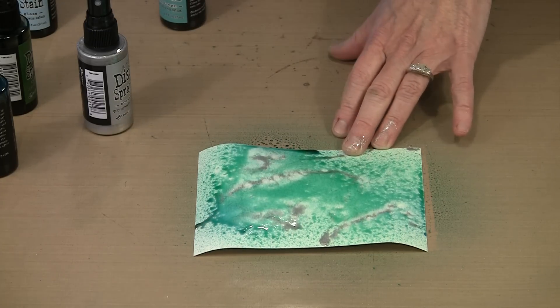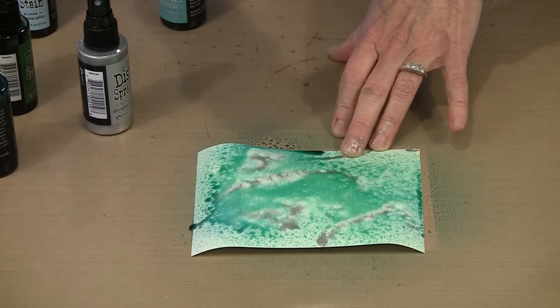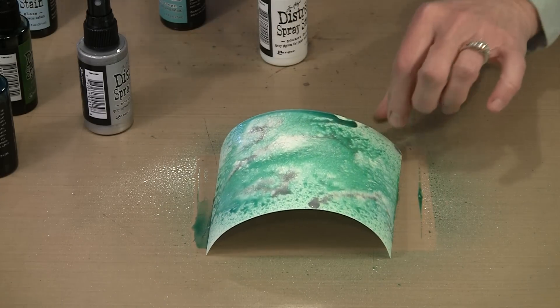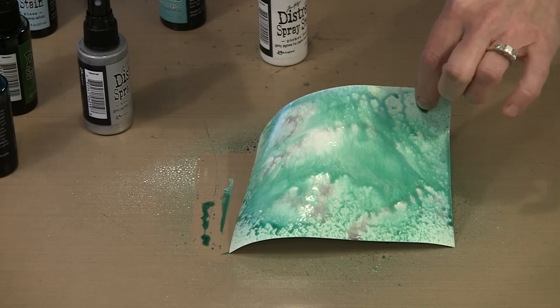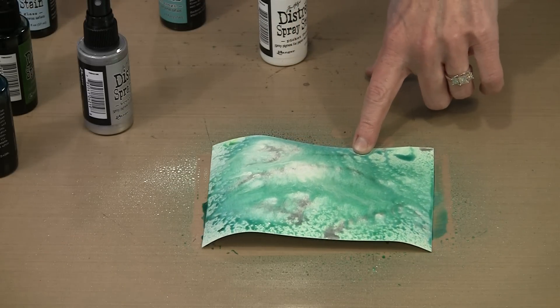Silver and blues and greens is a beautiful combination — this is really easy. Then I could come in with some Picket Fence if I want. The semi-opaque nature of Picket Fence — you can see what happens when the color starts to get on here. Obviously you can cause running and dripping. You can use a little bit of water or not to kind of make that move a little bit more. So here is the Distress Spray Stain in Cracked Pistachio.